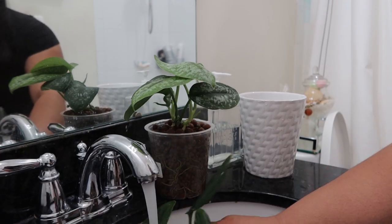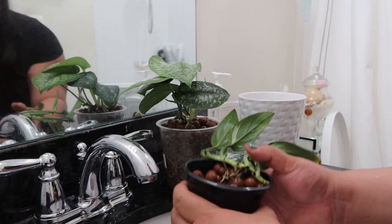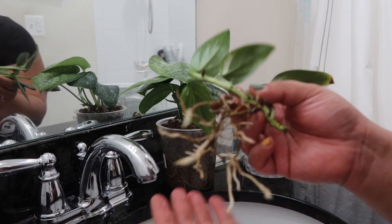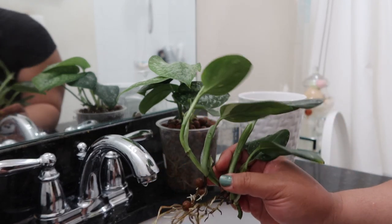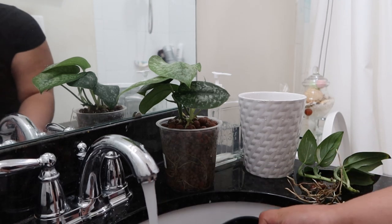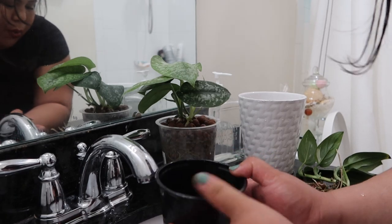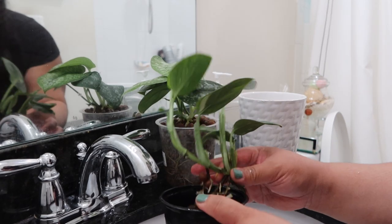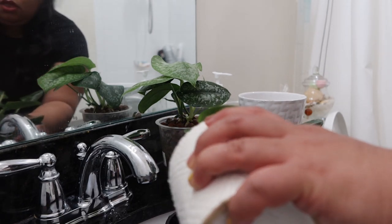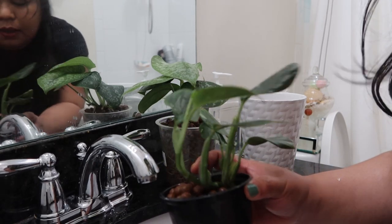I'm going to do the same for the Stanleyana. This one might need repotting because it's a little unstable. It's a good opportunity to check the roots — this one has been propagating roots, and it did have prior root rot, but now it doesn't. It does have healthy roots but just needs to be anchored more properly. So I'm going to wash this pot, pour some LECA at the bottom just like you would if potting in soil, then place the plant in. Potting in LECA is really quick and easy — just like that, I already repotted it.